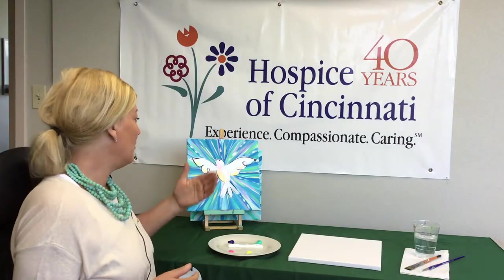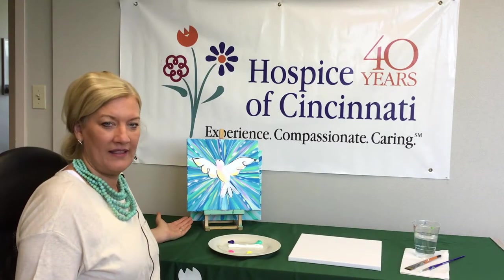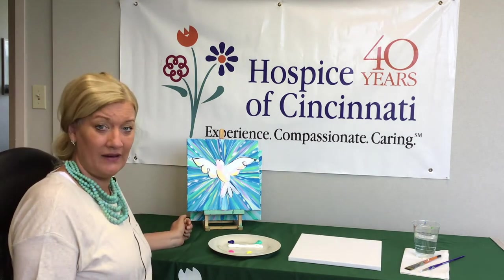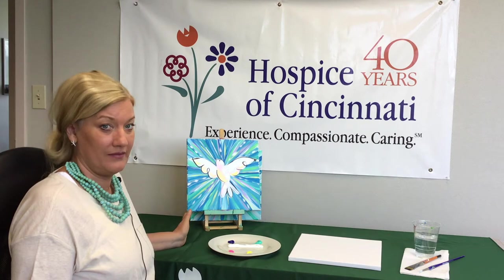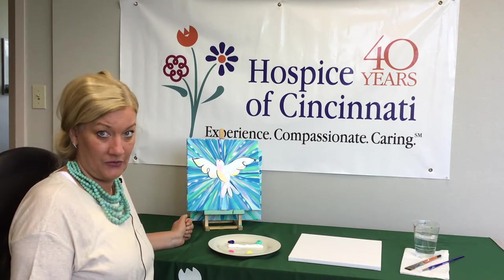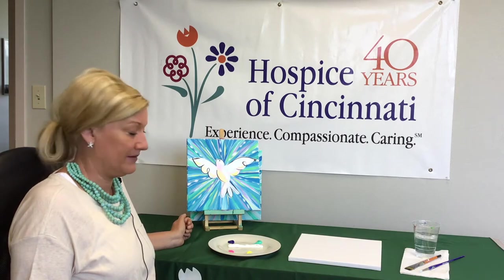With each brushstroke, become more and more at peace. I will walk you through this painting. When I think of peace, I think of blues and a bird in flight. However, you do not have to paint what I'm showing you today - you are always free to create whatever it is you want, so please keep that in mind.